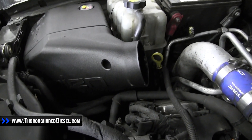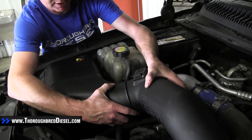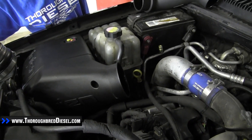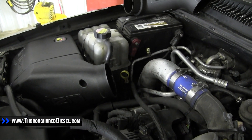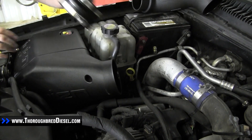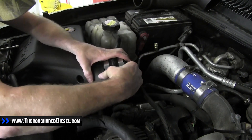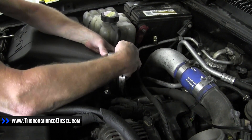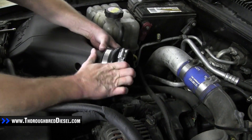Now I'm going to show you the way the plenum goes in. The plenum has a reducer on it — it's actually going to go into the box and sink all the way there. This coupler is going to couple those two pieces together on this surface and this surface. Go ahead and put this coupler on and then place the plenum in there.